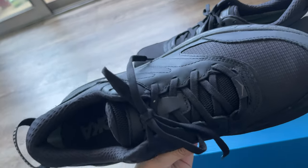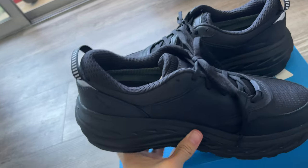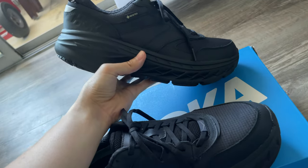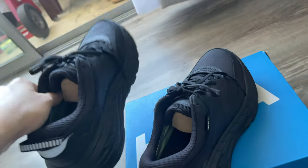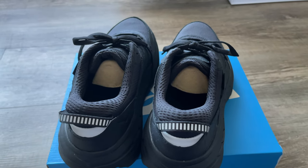I'll probably try to get another pair. Okay, I'm gonna put them on and tell you guys how they feel — sizing and comfort wise. Thank you for watching and see you next time guys, bye.